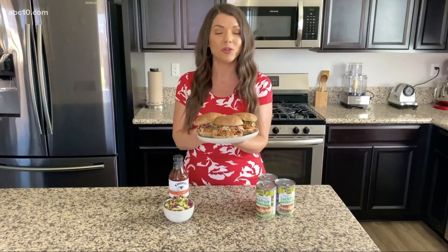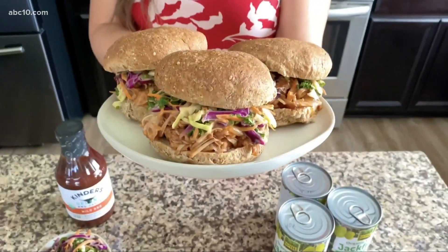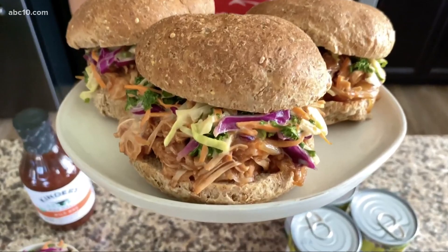I'm going to show you a recipe for these pulled jackfruit barbecue sandwiches. They are so delicious and flavorful, you won't even miss the meat.